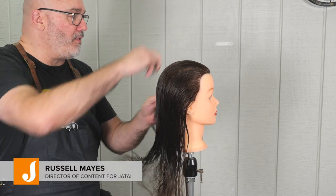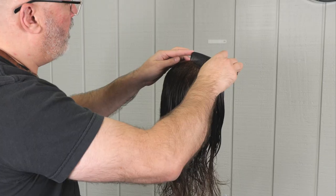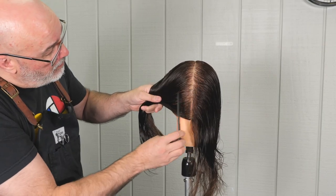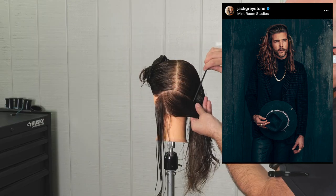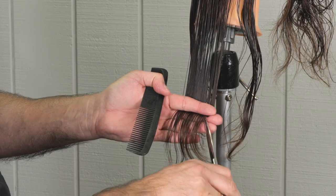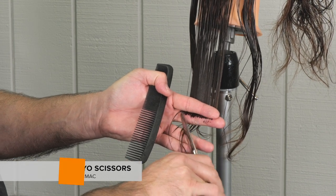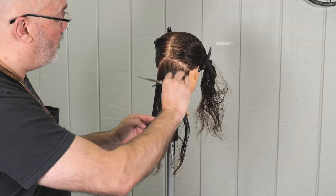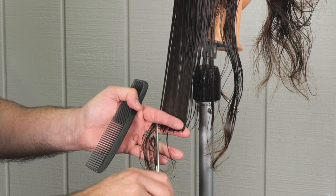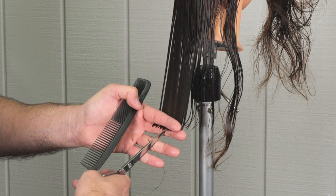Welcome back to the Jatai Academy. Today we're doing long layers for men specifically. We have an inspiration photo — this guy Jack Graystone has awesome hair. The shape is solid with a little bit of layering throughout, mostly on the center of the top. We're going to start by cutting our perimeter shape using Tokyo scissors from Jatai, and we'll be point cutting, which gives a solid shape but keeps the very tips separated and allows them to flick out — especially helpful on curly hair.